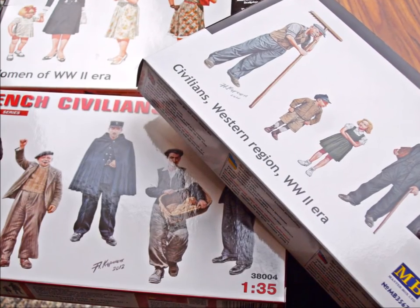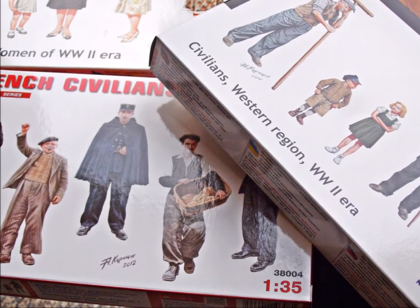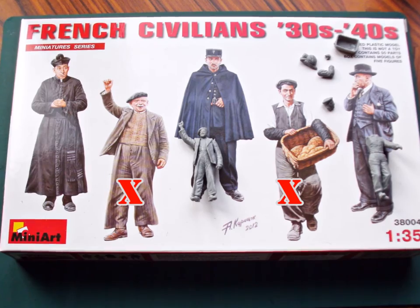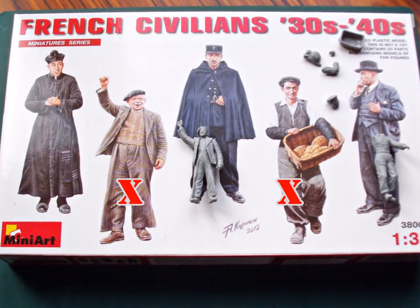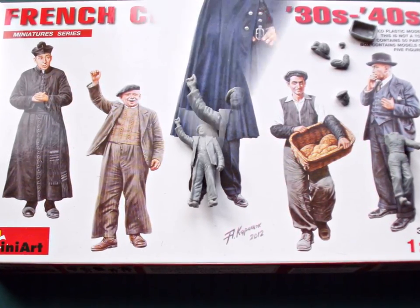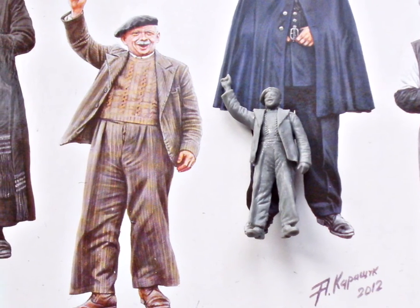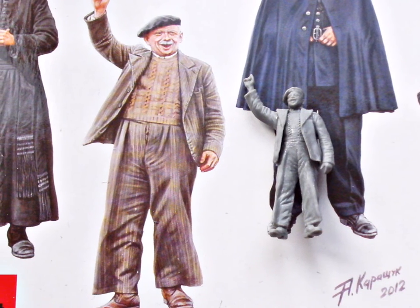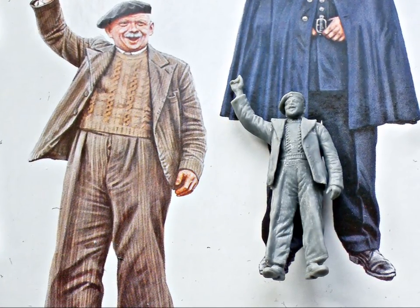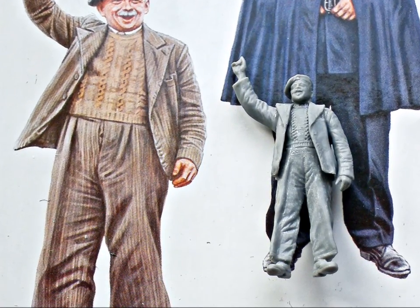Some thoughts on the Mini Art kit French civilians - these were the first Mini Art figures I built. I only heard one comment on them in general and it wasn't too enthusiastic. What I didn't like at all were the mold seams along the forehead, nose, mouth and chin. There's no way avoiding mold seams, but this is the more unfortunate placement. The general fit could have been better and building the bread basket wasn't too easy. But the facial expressions match the box art precisely - that doesn't happen too often. Another big plus is the texture of the cloth, which will all show up during dry brushing.